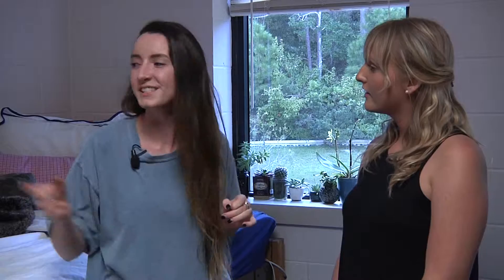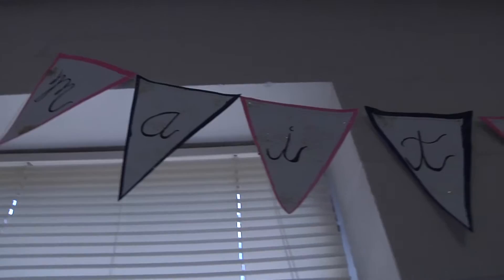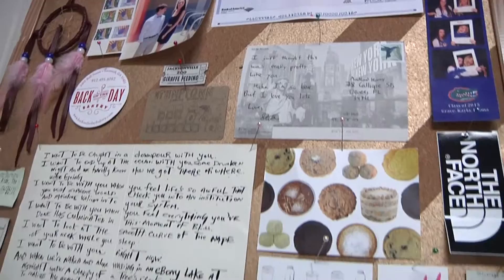One sister painted my canvas there, another painted me letters over there — lots of little crafts everywhere. This is my cork board. I love to just have pictures and little receipts and mementos and poems and tickets from little events and things I've done.